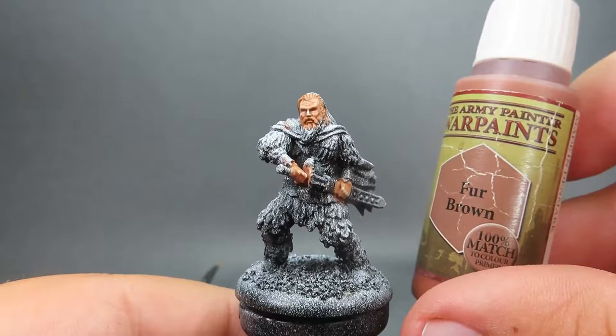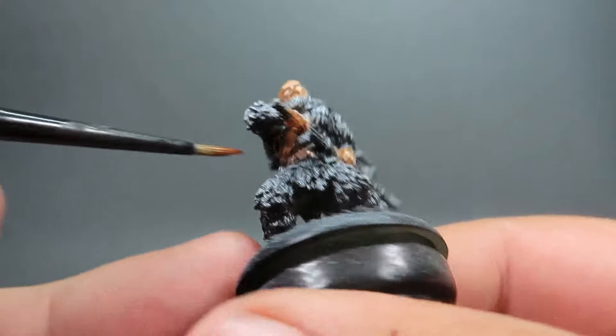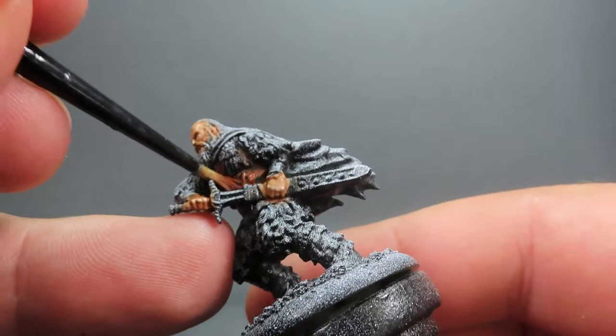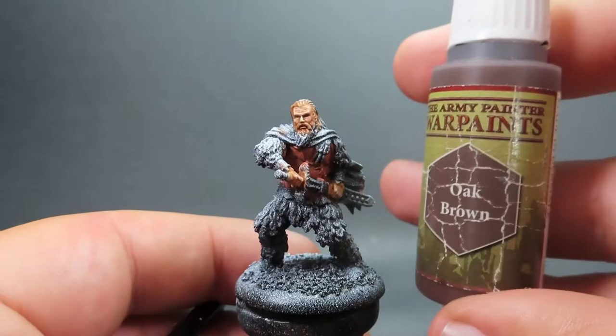Then once we have that complete, we're coming in with Fur Brown for the first color on Tormund's shirt. Giving it a nice good overall coat, starting with his shirt since his arm is crossed over and it'll be harder to get to — going for the harder areas first to mitigate accidentally spilling paint where we don't want it, saving extra steps along the way.